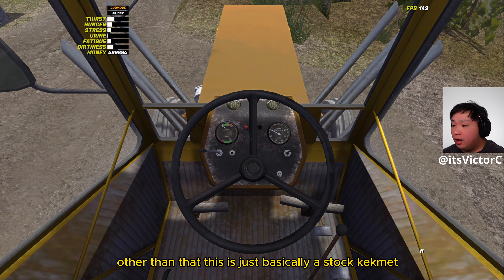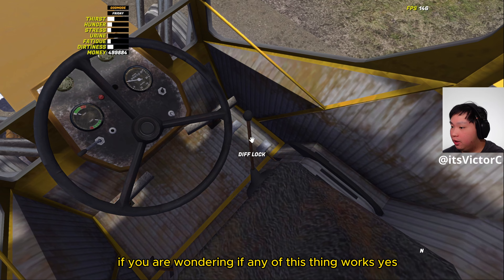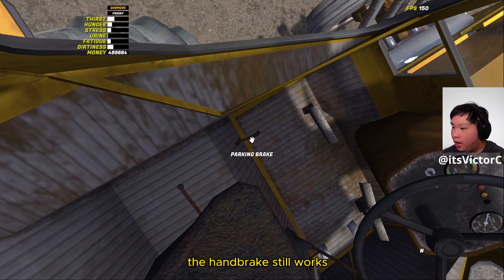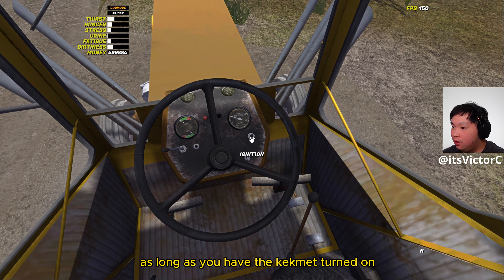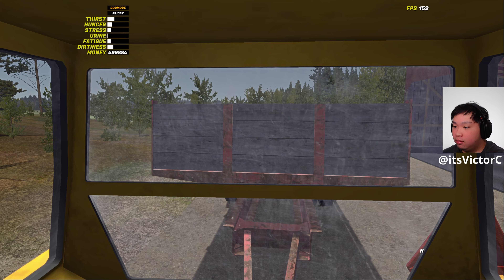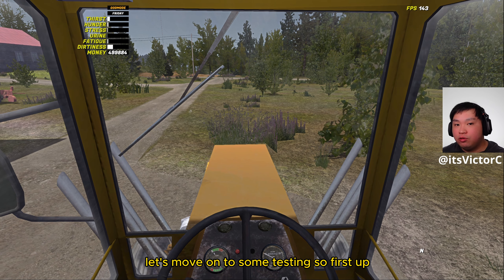Other than that, this is basically a stock Camet with some improvements. If you're wondering whether any of the features still work — yes, the diff lock works, the shifter, the handbrake, and the rear hydraulics as well, as long as you have the Camet turned on. As you can see, the rear hydraulics actually work.